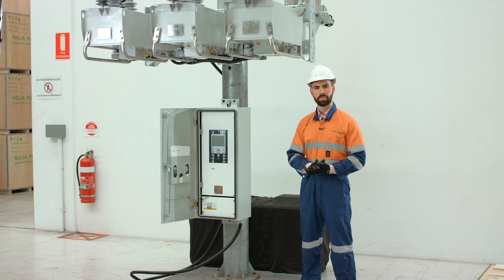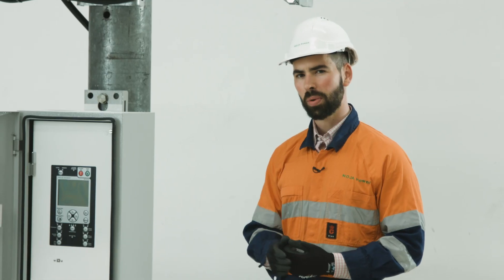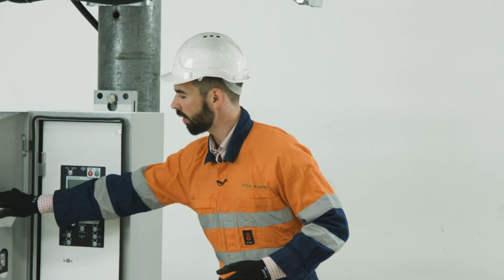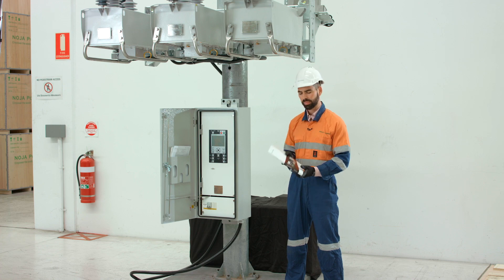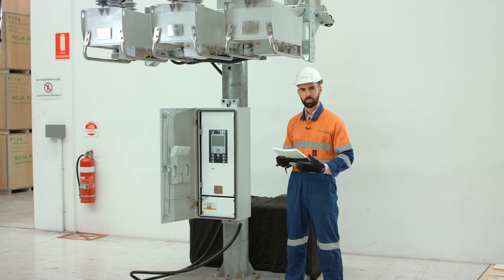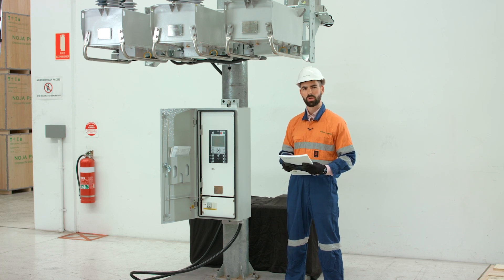At Noja Power, we're dedicated to making the safest, most reliable switchgear available today and we're really glad to have you on board. Today's quick video is a really simple introduction of how to install one of our single triple OSM reclosers. For further detail, we always have the user manual available in the door pocket of the control cubicle. This covers the long list of advanced functionality available within this system, but if you want to talk to tech support, the phone number is on the front of the escutcheon panel in the control cubicle.